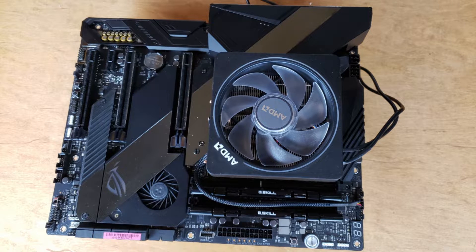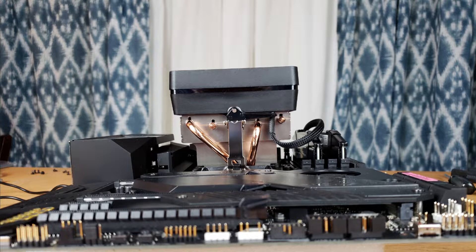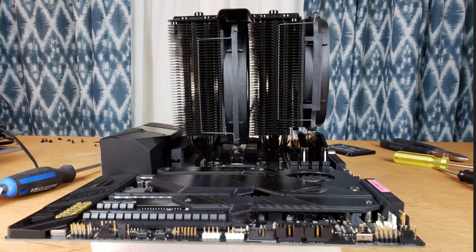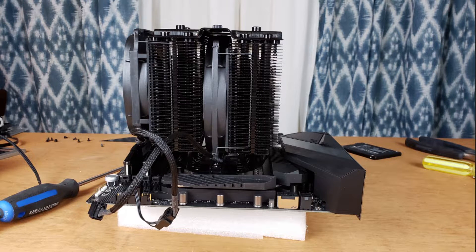Here's my motherboard with the stock cooler on it. The motherboard is an Asus ROG Crosshair 8 Hero with Wi-Fi. The CPU cooler is the stock AMD Wraith Prism included with the Ryzen 7 3700X. Here's the same motherboard with the BeQuiet DarkRock Pro 4 mounted — you can see how much more room this new CPU cooler takes. The DarkRock Pro 4 is not only taller but also wider in pretty much every way. If you are considering this, you may run into space issues if you have a small or narrow case — it might not fit, so you will have to measure.